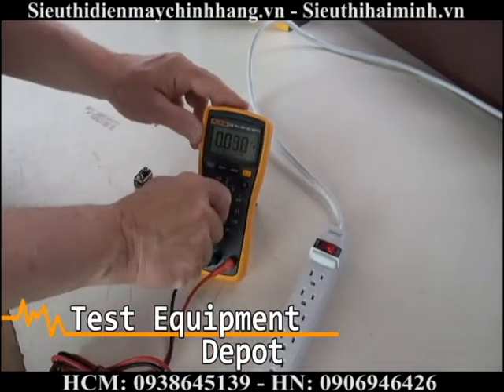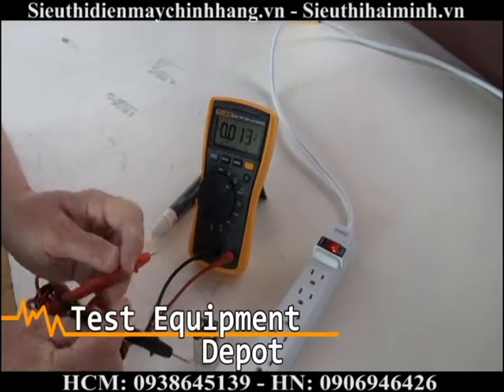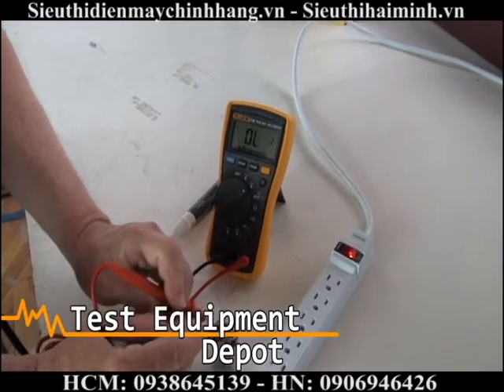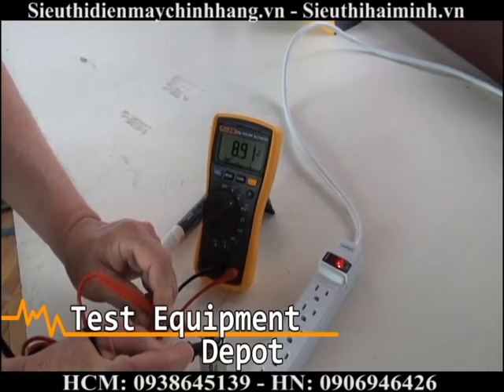And measuring DC voltage — measuring a standard 9 volt battery. I am now measuring 8.91 volts.